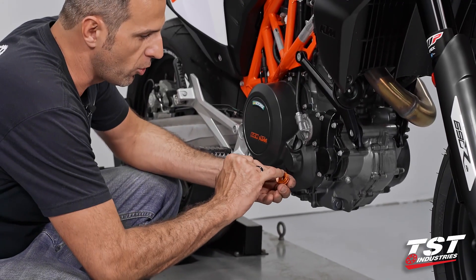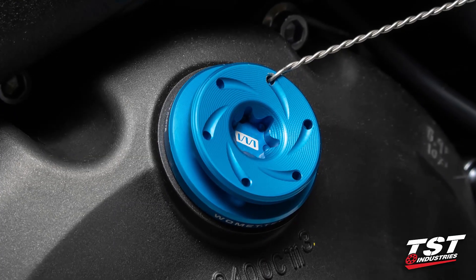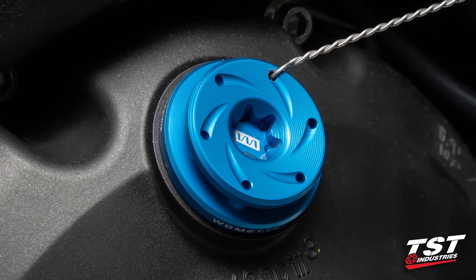It does have little holes in here that enable you to safety wire this thing. It takes a T55 Torx bit. It's fairly simple to install.